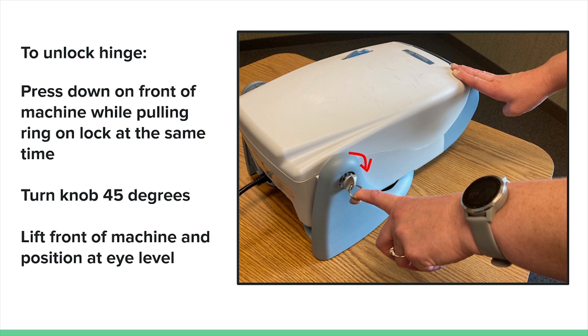When you remove it from the case, the machine will be locked in a flat position. To unlock the hinge, use one hand to push down gently on the front of the machine, and at the same time, pull gently on the ring on the side of the machine and twist 45 degrees. The hinge will unlock, and you can freely position the machine up and down as needed.